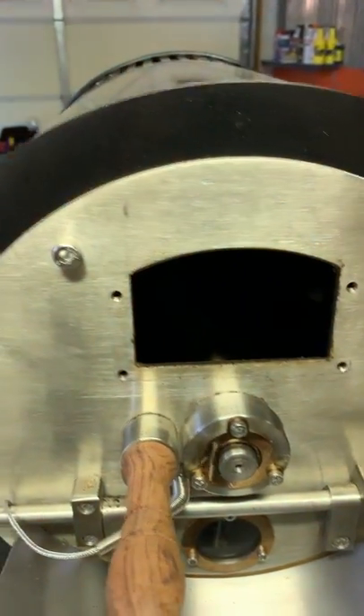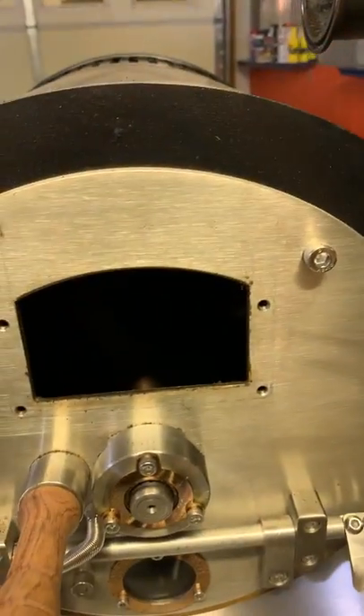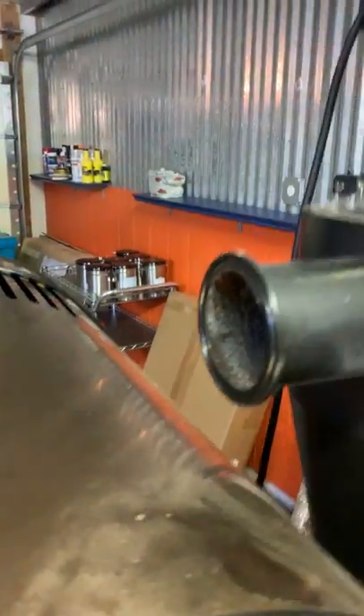There's also an accumulation of dirt that accumulates over time in specific areas where it's kind of hard to reach. This right here is the chaff collector, and it's not so bad - it's been doing its job pretty good.